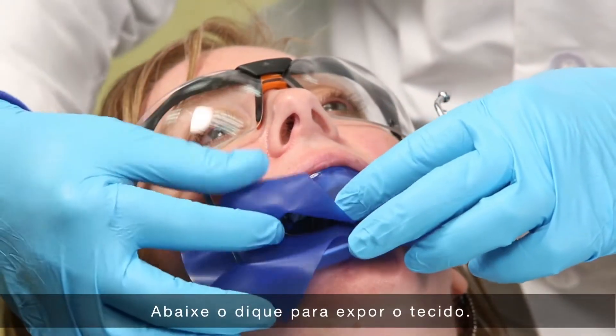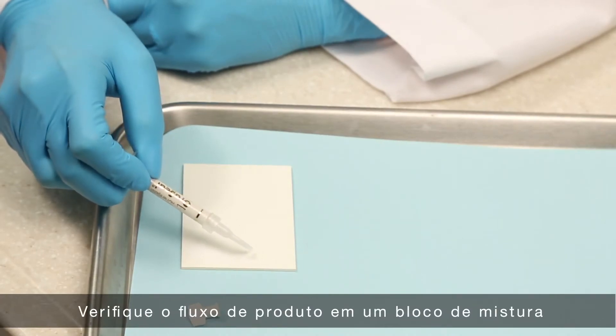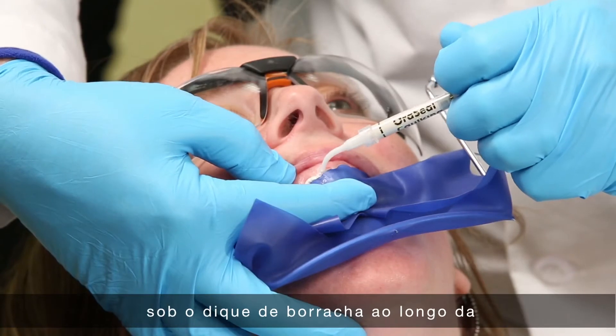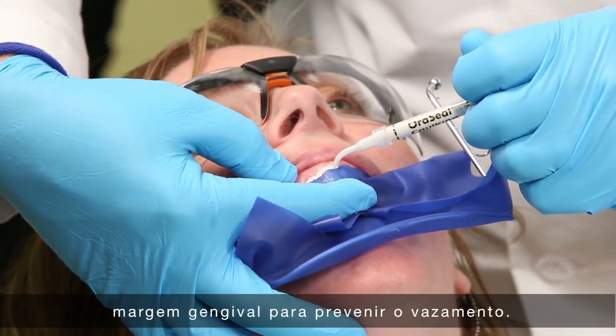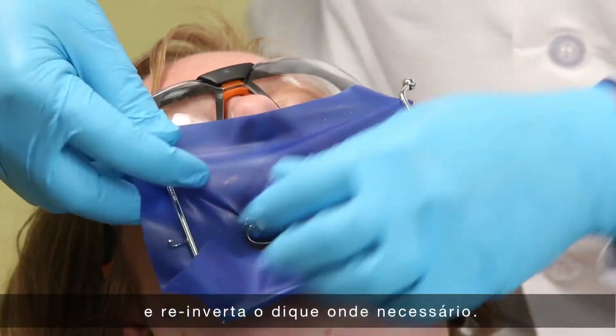Simply peel back the rubber dam to expose the tissue. Express a small amount on a pad first to check flow, then express a thin ribbon of oracil caulking beneath the rubber dam along the gingival margin to prevent leakage. Reattach the rubber dam to the frame and re-invert the rubber dam where needed.